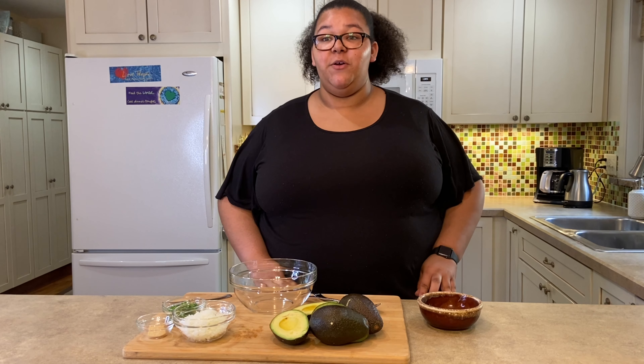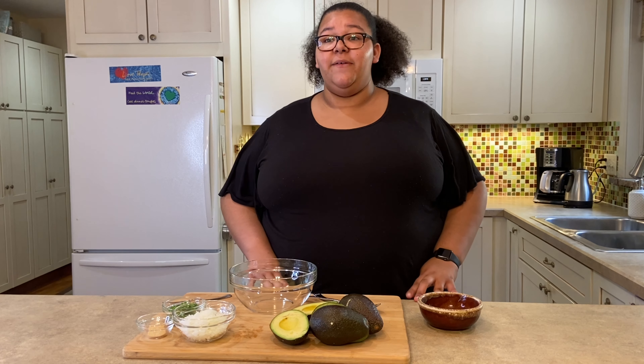Have you ever made guacamole before? It's much easier than you think and it tastes so much better than the store-bought kind. Plus, if you buy avocados on sale, it can save you money too.